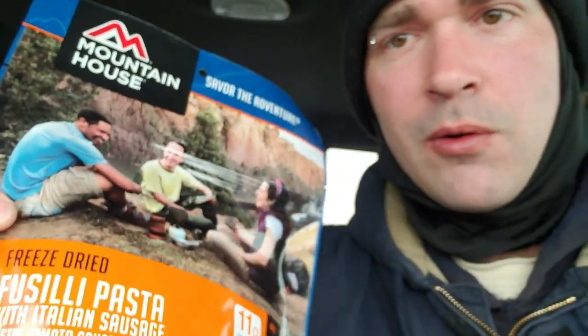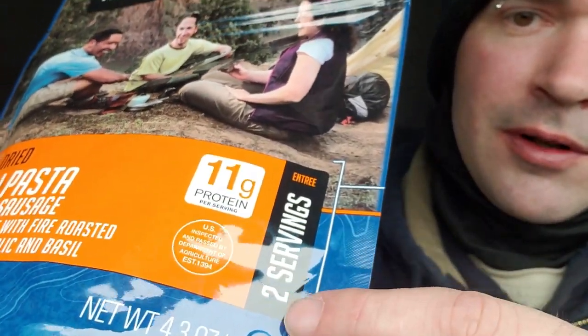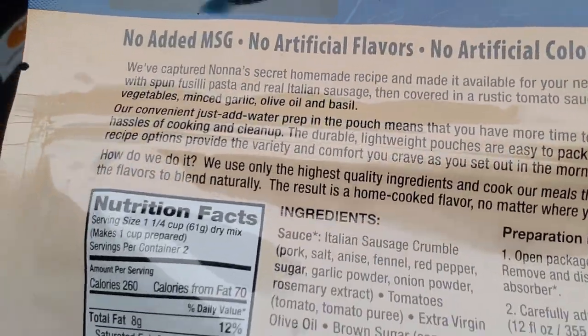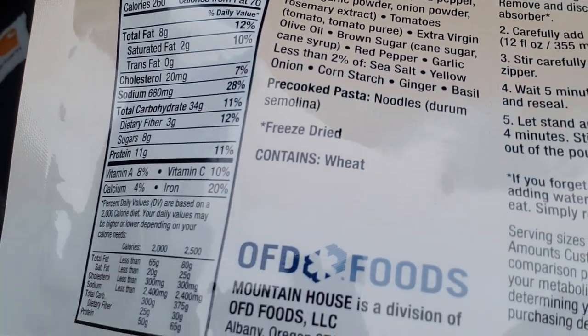As soon as I found out they released this, I ordered it — I was like heck yeah, more pasta! This has 11 grams of protein and it is a two serving pouch. All right, what else can I say about this other than it is brand new and I'm excited to try it.